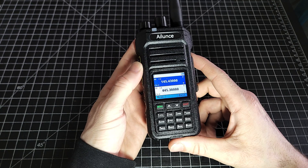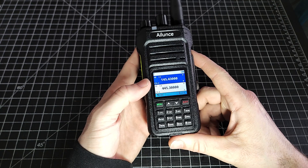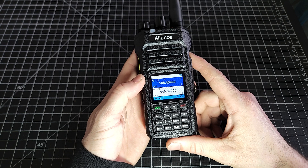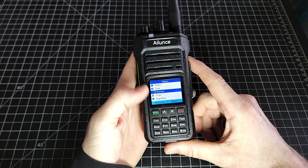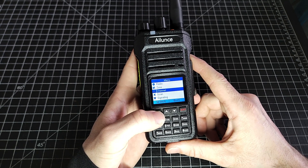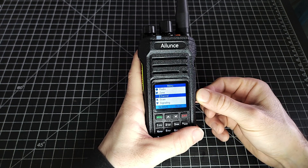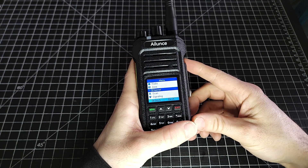Like I said, it's super easy and very straightforward. There's no secrets involved in the menu — you don't have to decipher any legends or keys in order to know what menu options are. Everything is very laid out in this radio. Now let's have a look at programming this guy with the computer.